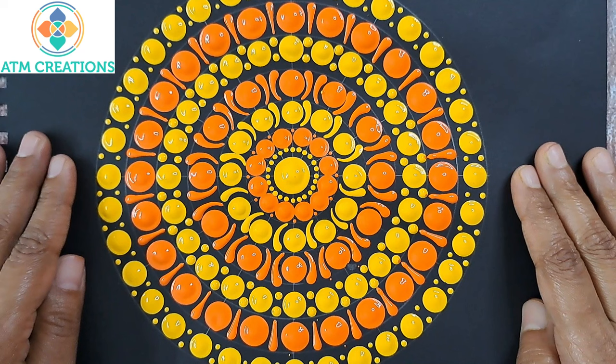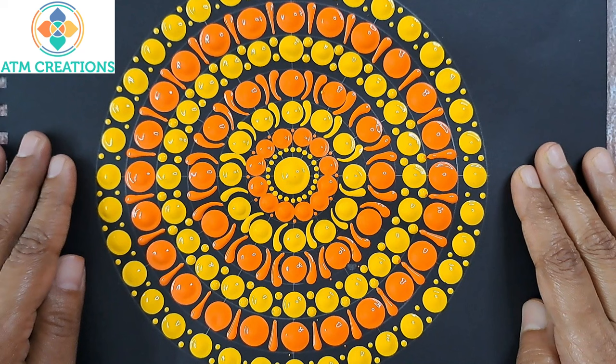Though this is a very simple dot mandala, I'm sure it came out really well. Thank you for watching this video.